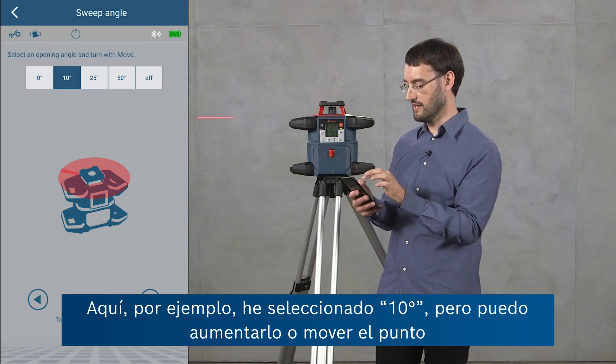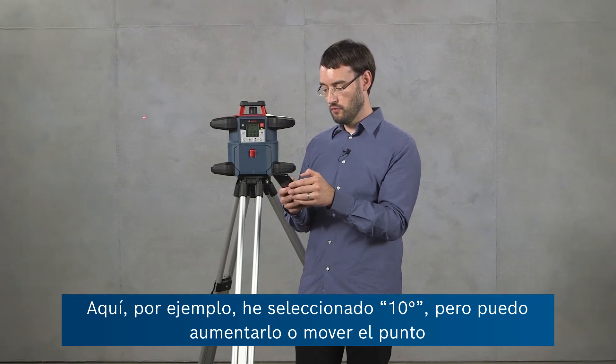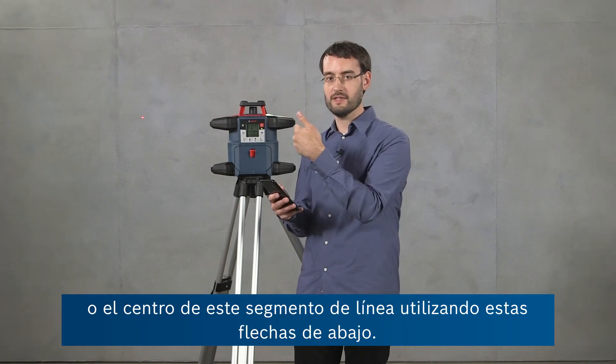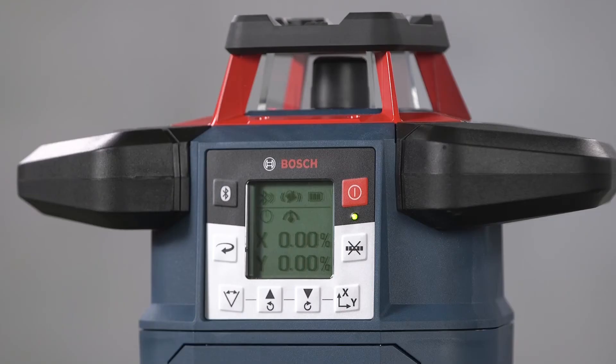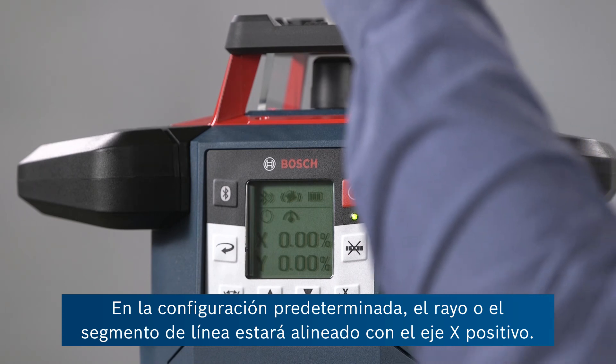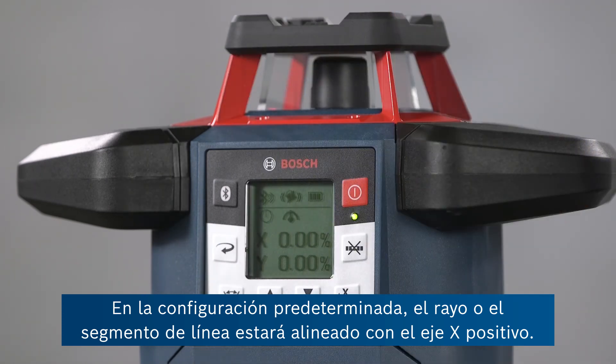Here for example I've selected 10 degrees, but I can also increase this or move the dot or the center of the line segment using the arrows at the bottom. In the default setting the beam or line segment will be aligned with the positive x-axis.